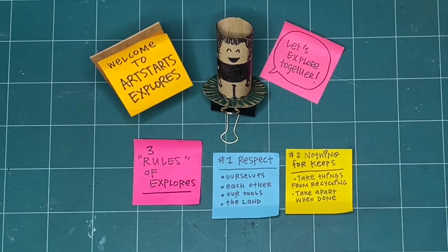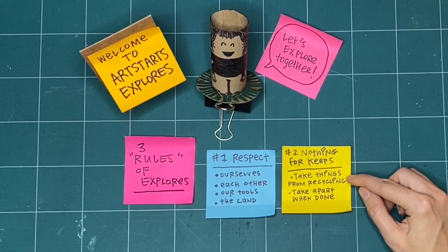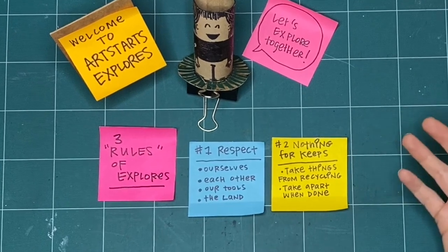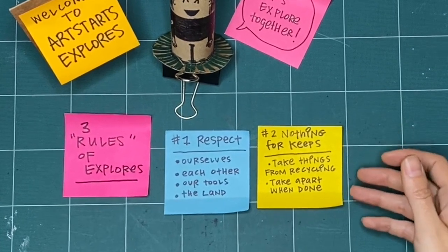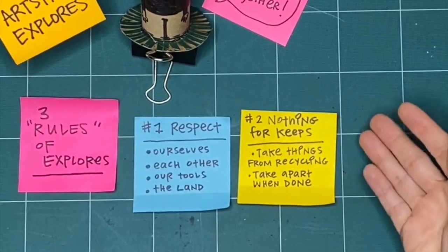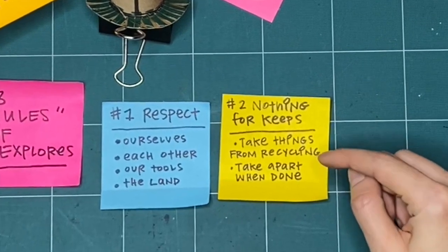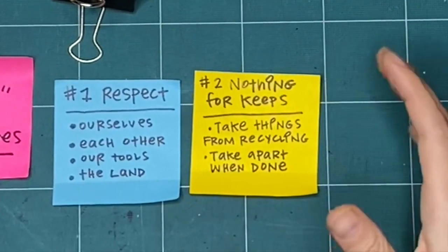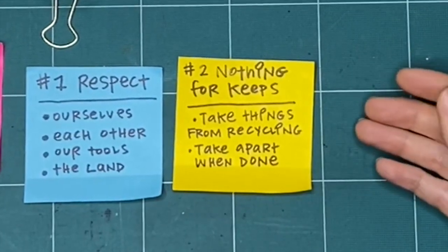The second rule is that nothing is for keeps. Whenever possible, take things from the recycling bin — paper that's already been drawn on, has writing on the back, or is ripped. That way you don't have to feel worried about ripping it up or crumpling it. It doesn't have to be good or perfect the first time. When you're all finished, take it apart — that really makes it so it isn't for keeps, so you can try all the things and ways of making.